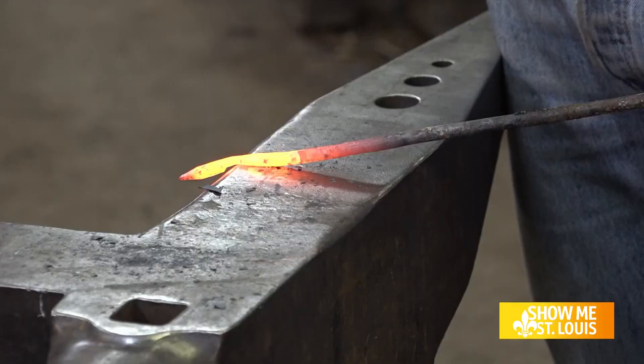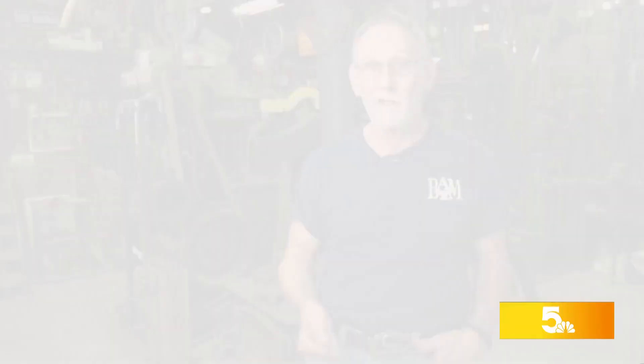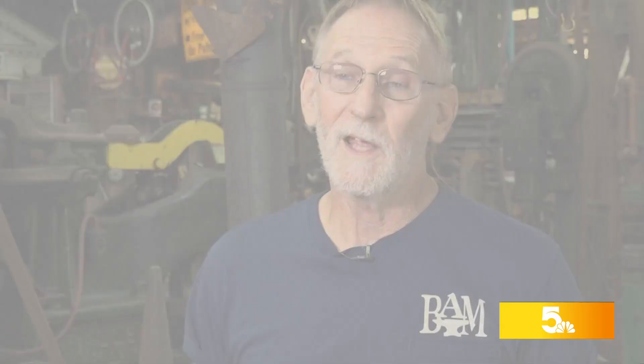We take iron mostly — it's a very hard, unforgiving metal, but it can be shaped into a lot of different shapes once you get it hot. Around 3,000 degrees Fahrenheit hot. That high temperature allows the metal to heat fast and become very soft, so you can shape it with tools.